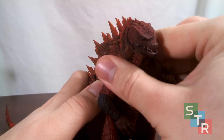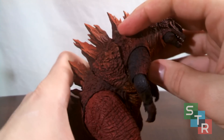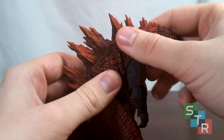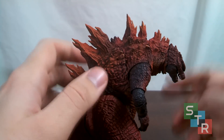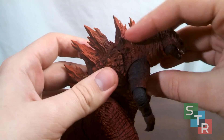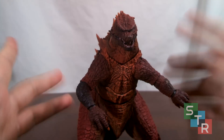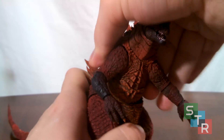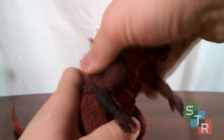There's also a joint that lets Godzilla lean down a bit more, and — as with the first 2014 SH Monster Arts release — there's a hidden dorsal plate that comes out to partially close that gap everybody hates. Moving down, we have a waist ball joint which allows you to twist and turn Godzilla. Mine is loosening up, but it's still pretty cool.